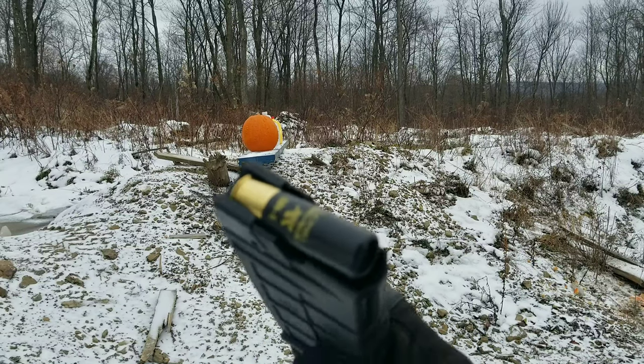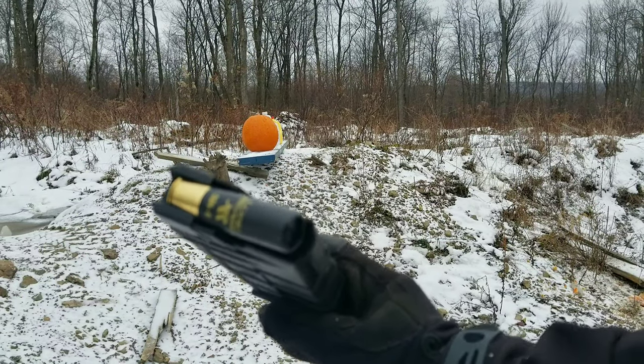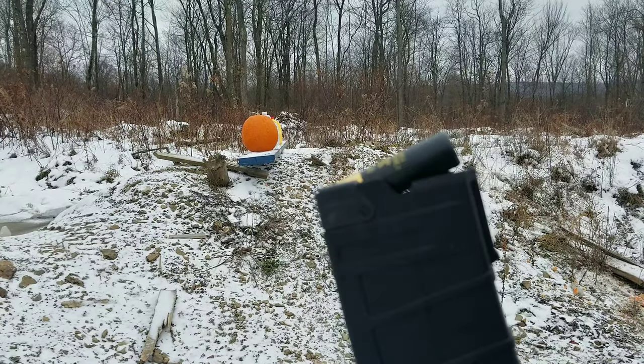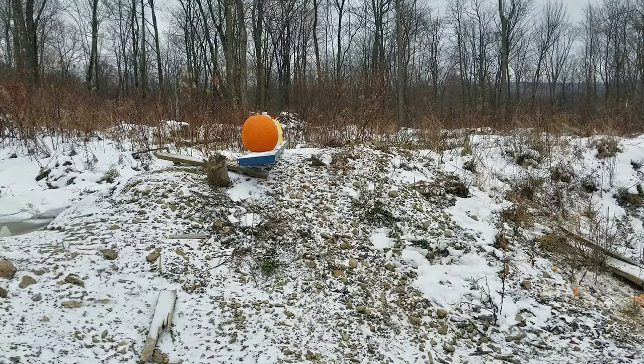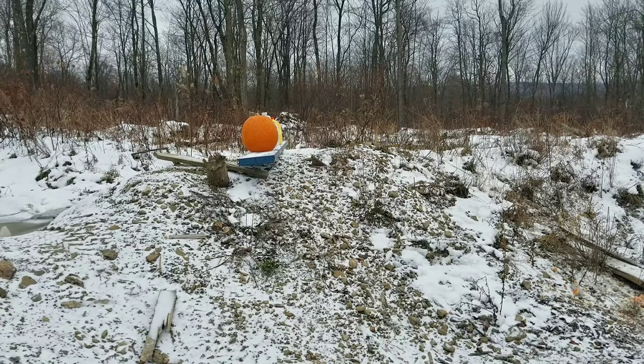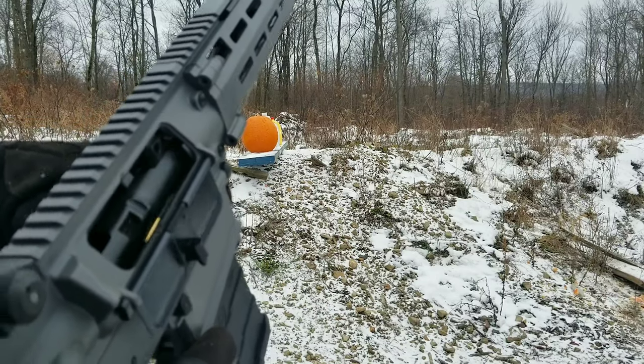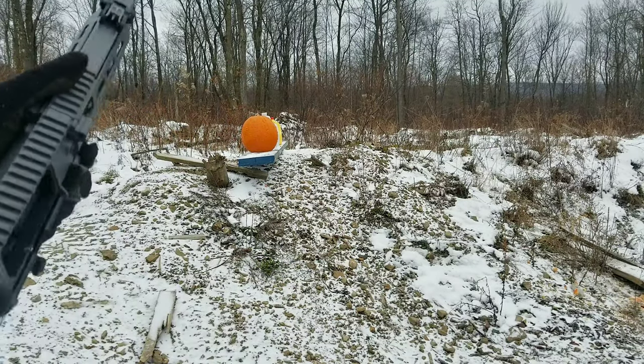Got a couple long beards in here — this is 30-inch. The velocity still isn't very fast on these, but I'm gonna try on the number one setting on the gas block. Got some long beard in there, jams are good — see if she cycles.